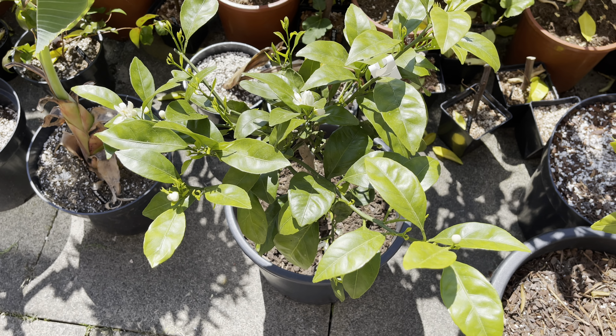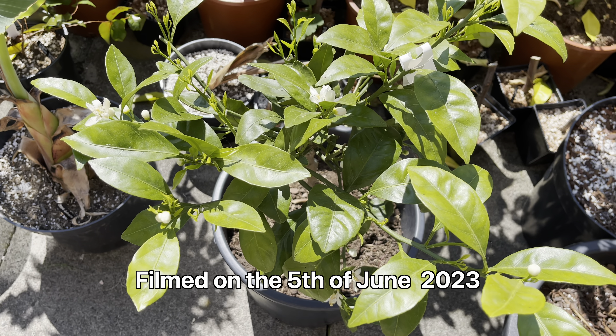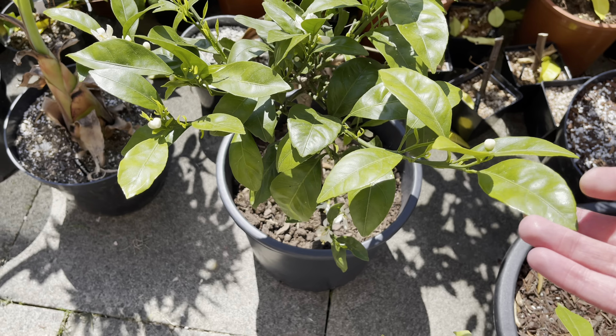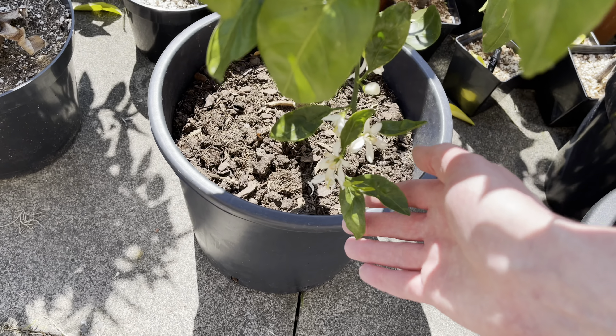Hello, this is Peter with another video. Today I'm going to be updating you on my Owari Satsuma. As you can see, it's starting to flower, or it has been flowering really for the last week or so.